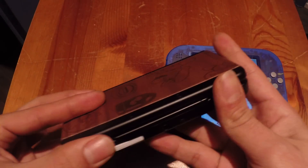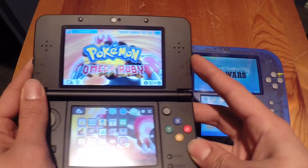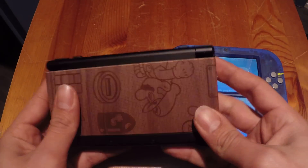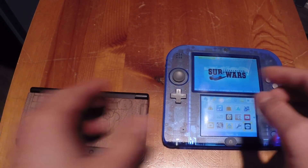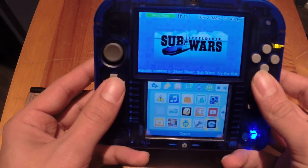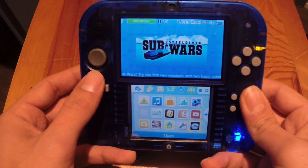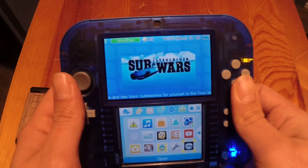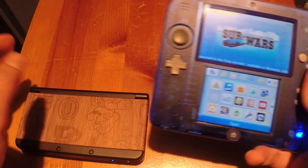The new 3DS of course has a 3D function, which means you can play your games in 3D, and that function has even improved - it's better than the original 3D. The 2DS unfortunately cannot play games in 3D, but that's okay because you can still play all the same titles. You can play all the 3DS games available on the 2DS.